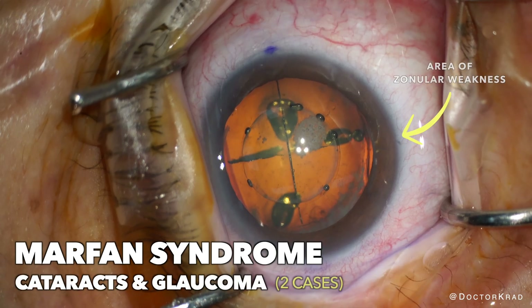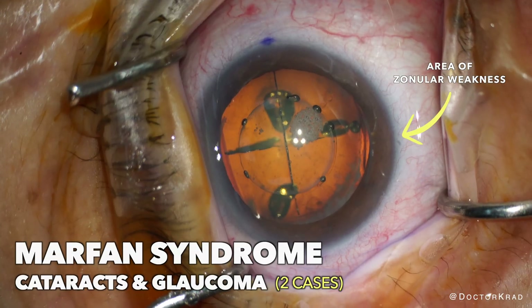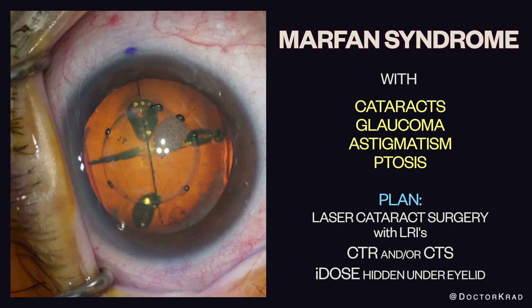Hi everyone, this is Dr. Cradd, and today I wanted to share a case with you — actually two cases — of a nice elderly patient with Marfan syndrome, glaucoma, and cataracts.